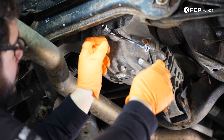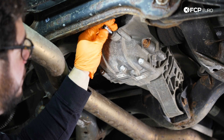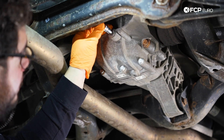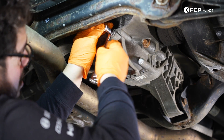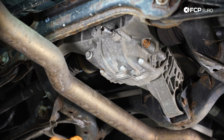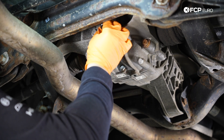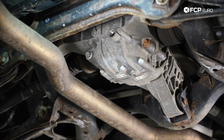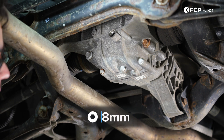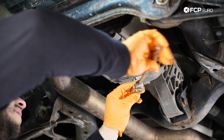Then we'll use a second wrench to give us some leverage. There we go. Once we break that free we should be able to get the rest of it off by hand. If not, we'll just reuse the wrench some more. We can go ahead and pull this all the way out now. And now for the bottom we'll just use a ratchet and 8mm hex socket combo — we have more than enough room for that.